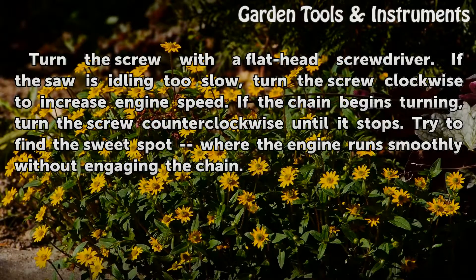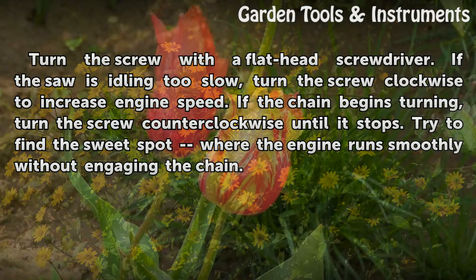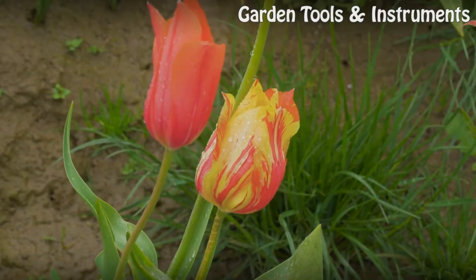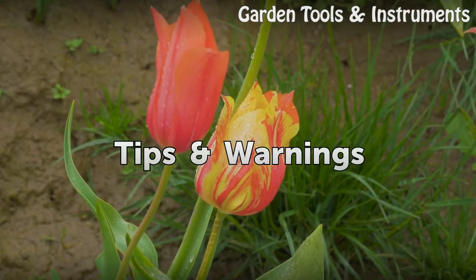Turn the screw with a flathead screwdriver. If the saw is idling too slow, turn the screw clockwise to increase engine speed. If the chain begins turning, turn the screw counterclockwise until it stops. Try to find the sweet spot where the engine runs smoothly without engaging the chain.